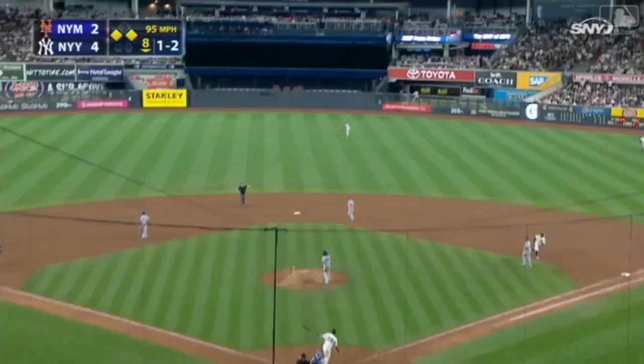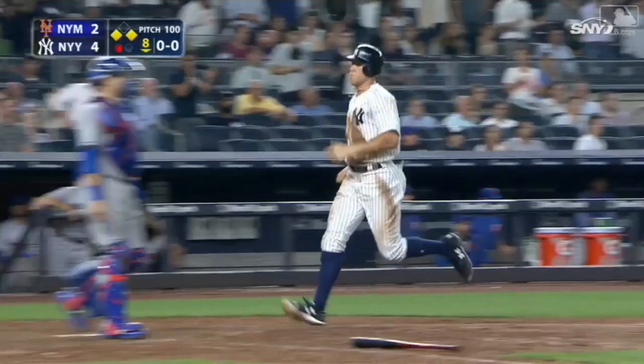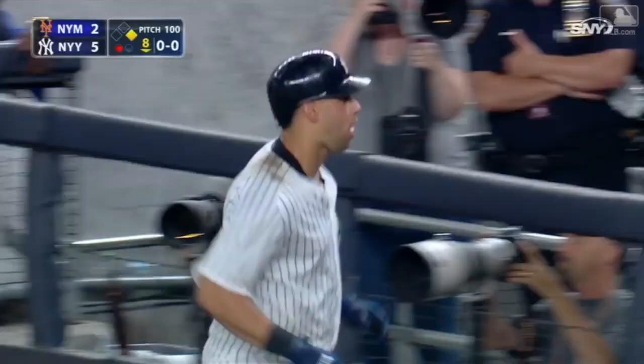In the air to center field — Ligaris back to the track, at the wall, he makes the catch. Great catch by Ligaris. Judge tags and scores — sacrifice fly by Sanchez, but that could have been a whole lot worse.